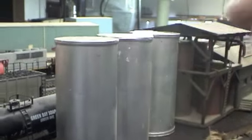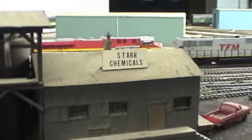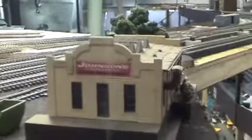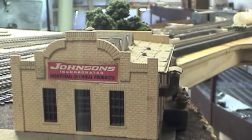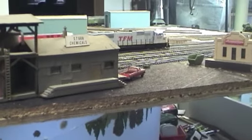Here's the other side — some old orange juice containers, back when they used to paint them gray. Anyone remember frozen orange juice? Then this is Star Chemicals, and this is Johnson Industrial Chemical Products — those two are going to be my chemical area. I probably should be finishing my upper level so I can run trains around, but when I got inspired by the chemical area, that's where I focused a lot of my attention.